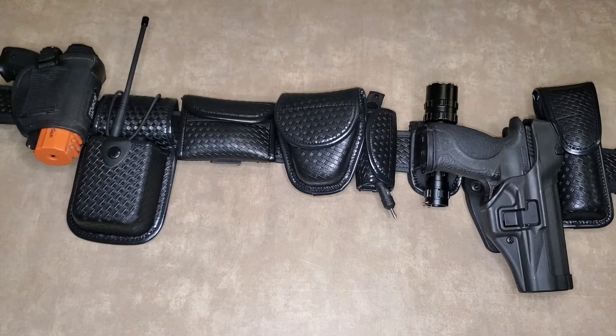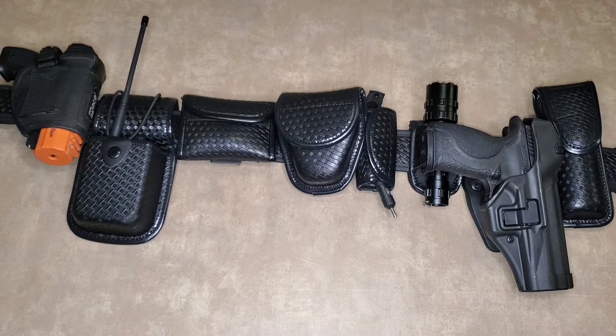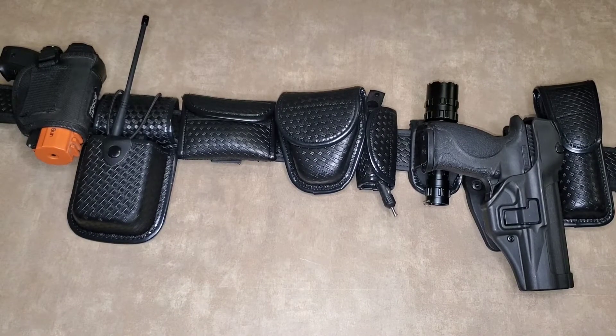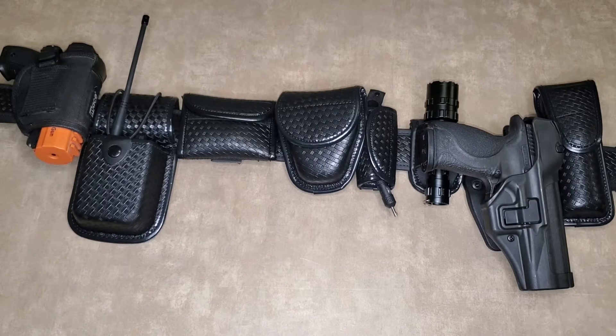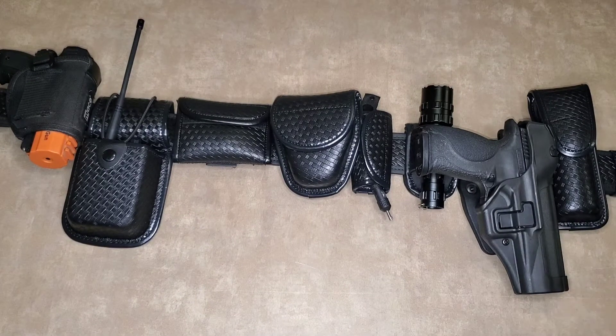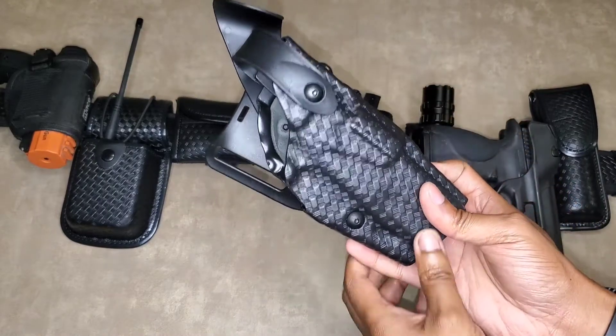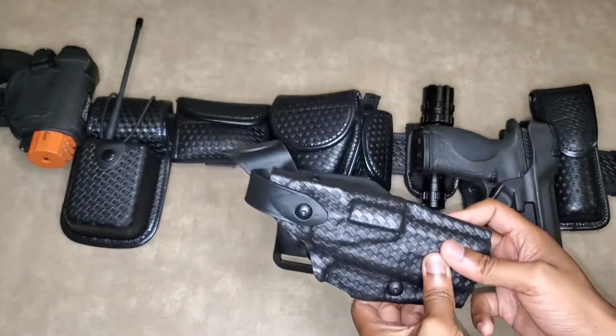Hello guys, welcome back to my channel, this is Commander Hall. Hopefully you guys are having a great day or a great night. In this video I'm going to show you my new holster for my 40 caliber. I listened to you guys and went ahead and pulled the trigger, deciding to go with a Safariland holster for my 40 caliber — here's the holster right here guys, it's basketweave.